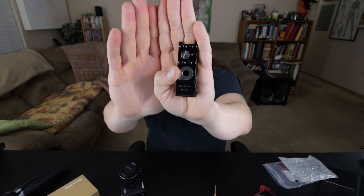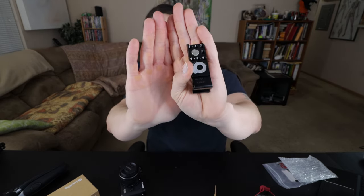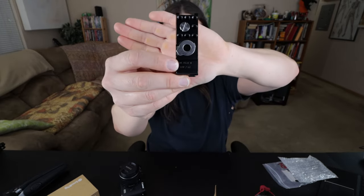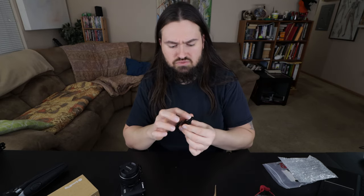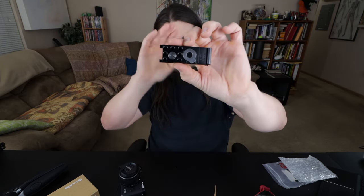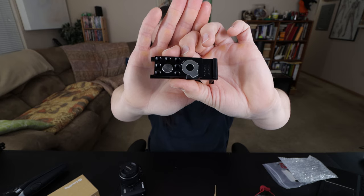There's some kind of marking down here where the cold shoe is, and then there's what I'd call a Swiss cheese plate on the bottom as well.